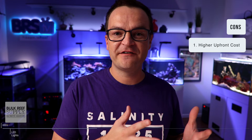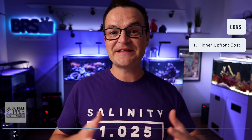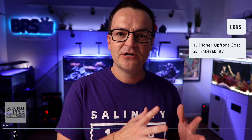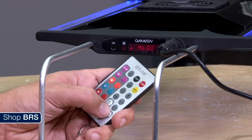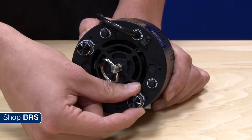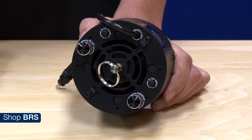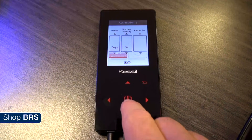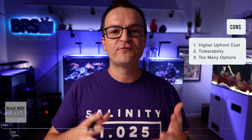The first con is they can often have a higher upfront cost. The second con is actually the exact same thing as the pro: they are programmable. As a beginner, your worst enemy when it comes to lighting is gonna be tinkering and changing things. Corals need consistency — and I'm not talking consistency over the span of a week or a month, but setting your lights and not touching them for nine months to a year. Personally, as a beginner I messed around with them constantly, which in the end killed my corals. And the final con is there are just way too many LED fixtures out there, which is super overwhelming for beginners.